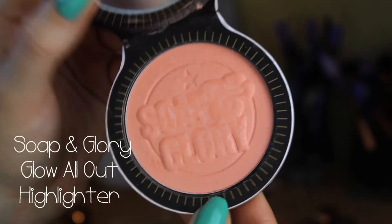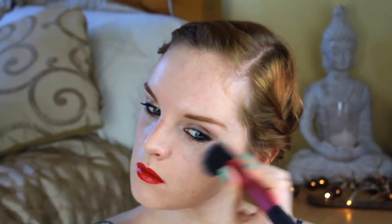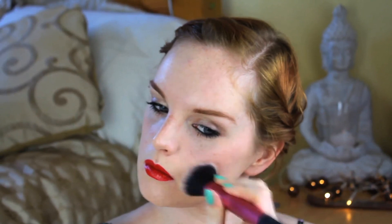And then I'm going to finish off with some Glow All Out by Soap and Glory. This is a highlighter but it has quite a pinky tone to it, so I'm not going to use any blush — I'm just going to use the highlighter. Just using a multitask brush by Real Techniques to pop that on the top of the cheekbones. And then voila, you are done! Thanks for watching guys, I'll see you next week. Bye!